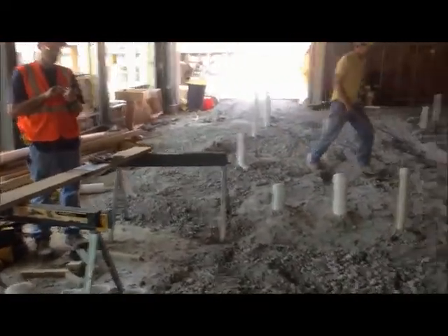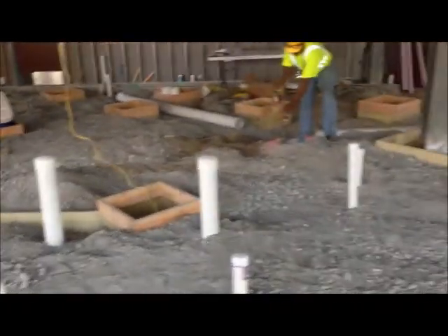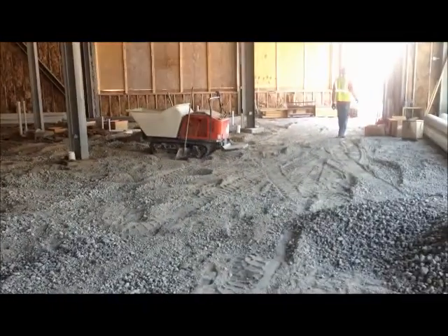Oh, glorious day! All the holes have been filled in by our fine handy-dandy construction crew in here. They've been married to their shovels for the last week and a half, burying all the Jimmy Hoffa holes, our pirate treasure holes.